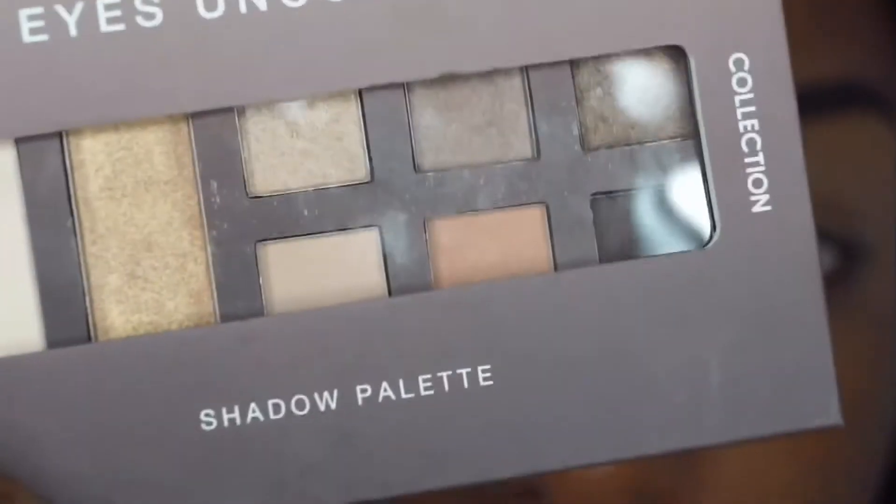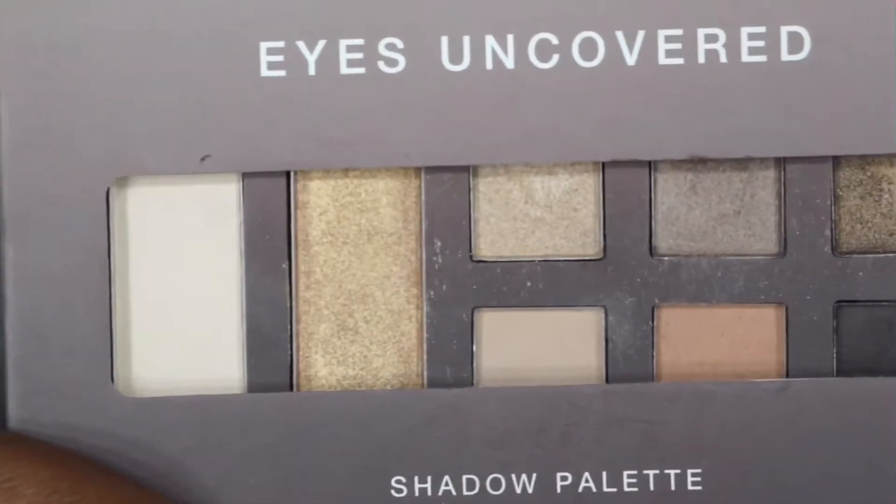I went ahead and primed my eyes because I didn't have anything new for that, but I'll be taking the Collection Eyes Uncovered Just Nude eyeshadow palette and creating a look with that.